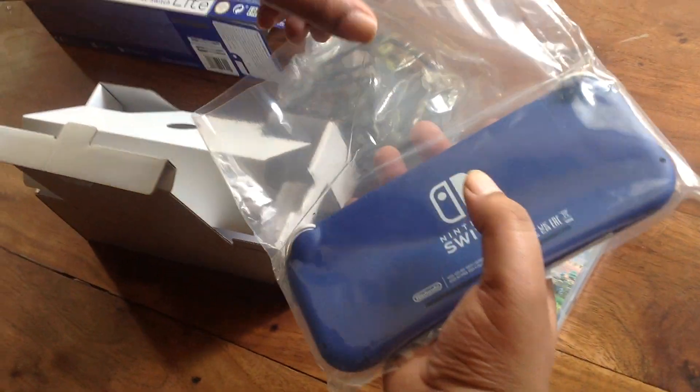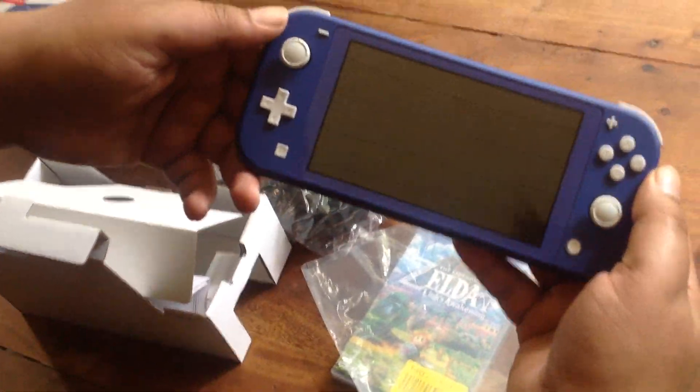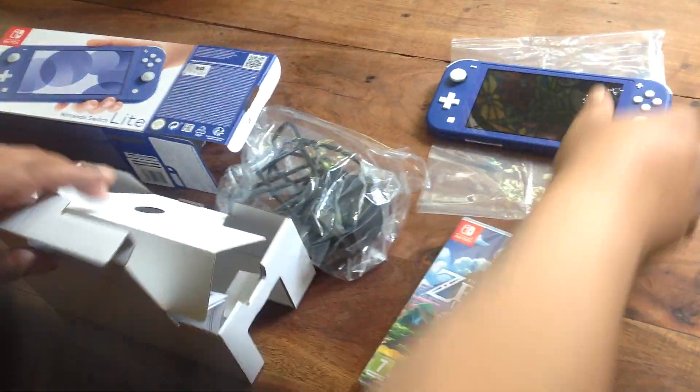I'll just give you a quick look at this. As you can see, the blue Nintendo Switch Lite looks good. We'll just leave that there.